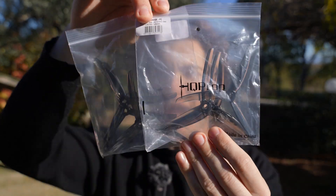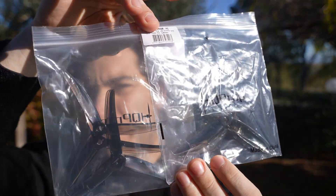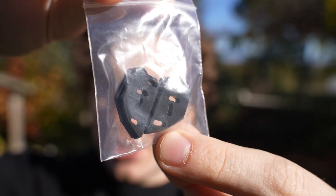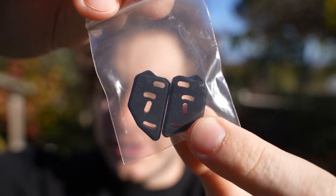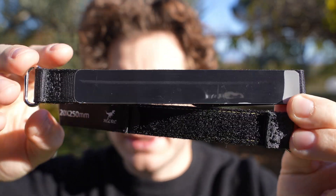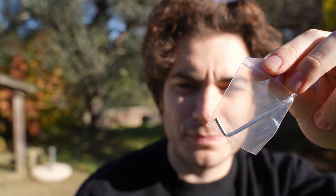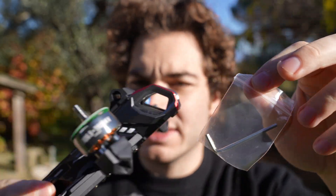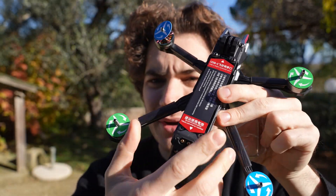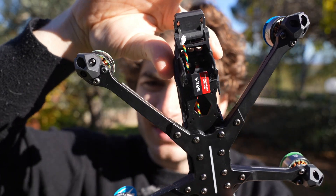In the box you get two sets of HQ Juicy Prop J40 5.1x4x3 props and prop nuts, a little aluminum heat sink for the VTX, silicone camera dampeners that will mount any kind of camera you want, two HGLRC branded rubberized battery straps, and the hexagonal key to mount a GoPro. They don't provide the GoPro nut, at least in my pre-release version. Also it doesn't come with antennas or the hardware to mount the VTX.